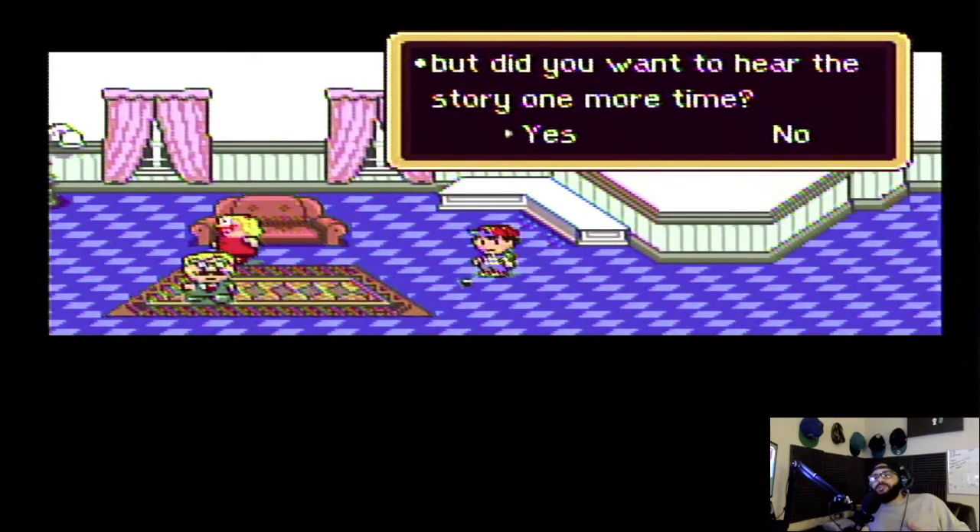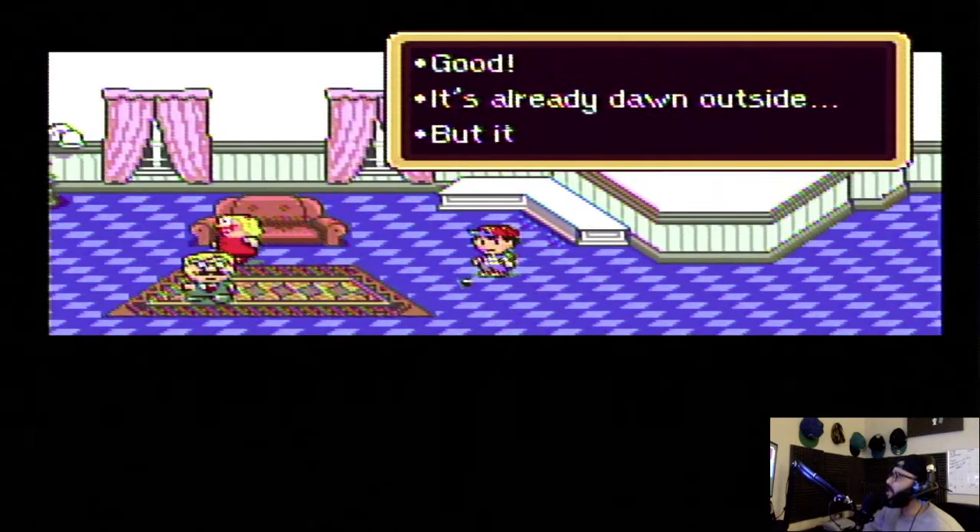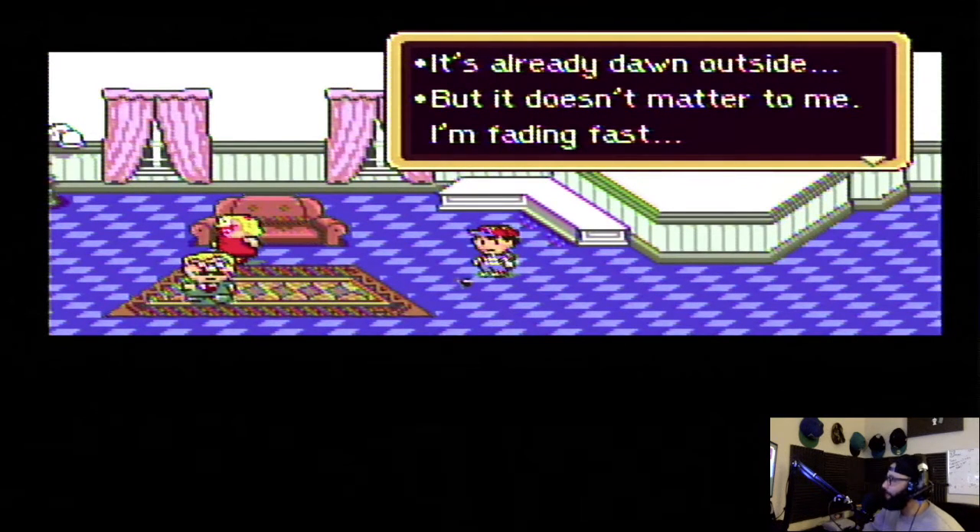Yo, y'all — on my deathbed I'm telling them I just gave everybody a full story, and I'm dying, but I have no problem giving them the full story again on my deathbed. Oh God, it hurts so bad — but did you want to hear it again one last time? Did you get it all? You sure you don't want me to tell you again? Oh it hurts — the story must go on. No — don't need the story. Good. It's already dawn outside, but it doesn't matter — I'm fading fast.